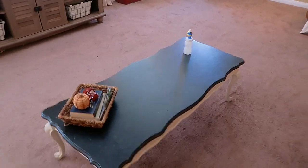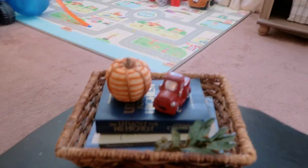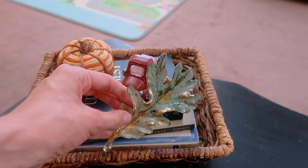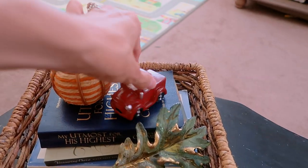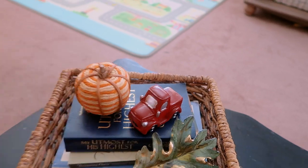Across from our couch we have our little coffee table. I usually don't put anything on it since having River, but this year I decided to make this little basket — it has a few books, this leaf that's actually a Bath and Body Works candle topper with a magnet, and this little truck from Dollar Tree, plus another one of those Kirkland's pumpkins.